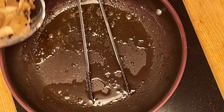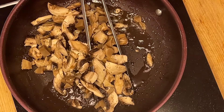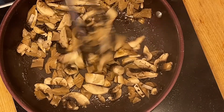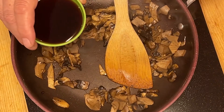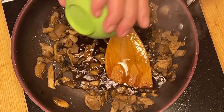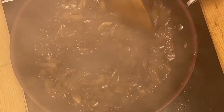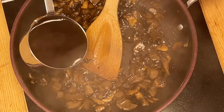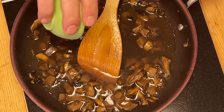J'ai remis la poêle sur le feu. J'ajoute les champignons et je vais faire revenir 2-3 minutes pour les faire amollir. J'ajoute maintenant la crème de mûre et je vais vraiment déglacer. J'ai une poêle anti-adhésive alors il y a moins de sucre qui va rester collé. J'ajoute maintenant le bouillon de bœuf ainsi que de la sauce Worcestershire.